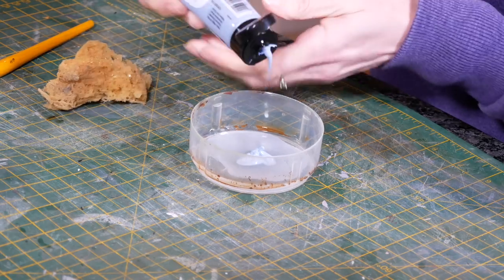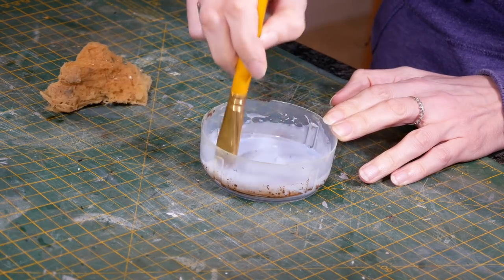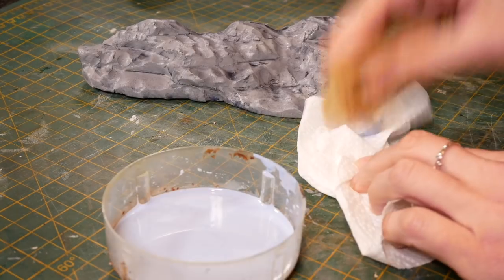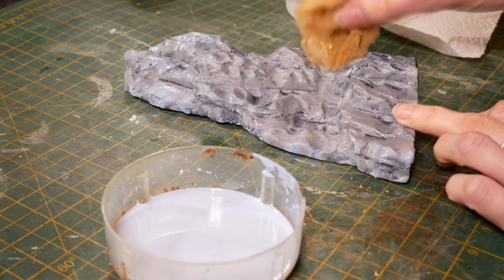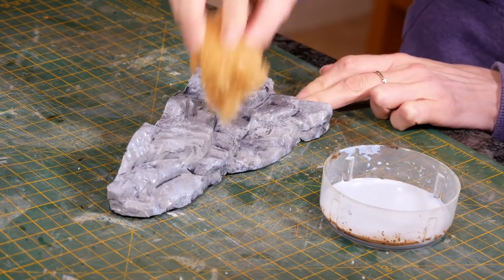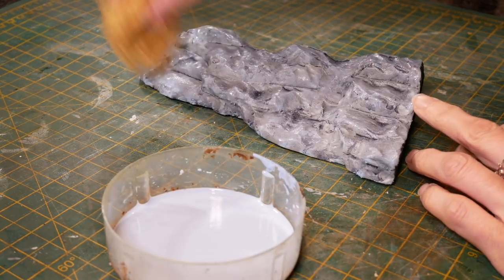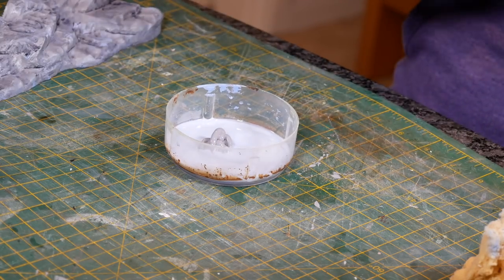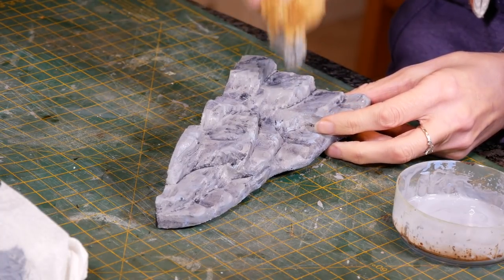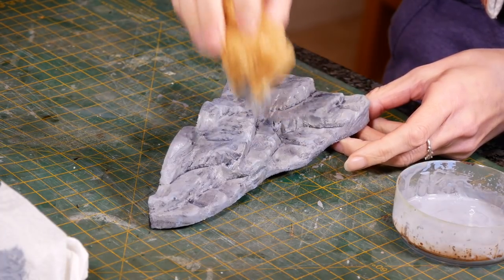Then I do a translucent glaze of artist's acrylic thinned down with water — three different coats in different colours. The first colour is Wedgewood, a sort of blue. I use a natural sponge and if it's very wet you need to dab it out on a bit of kitchen roll first, then splodge it all over the rock face. You don't want to cover everything — you want what's beneath to come through, so it's more like a translucent glaze. When that's almost dry I add some mid grey — a cooler, slightly darker grey — and dab it on with the sponge, making sure not to oversaturate.